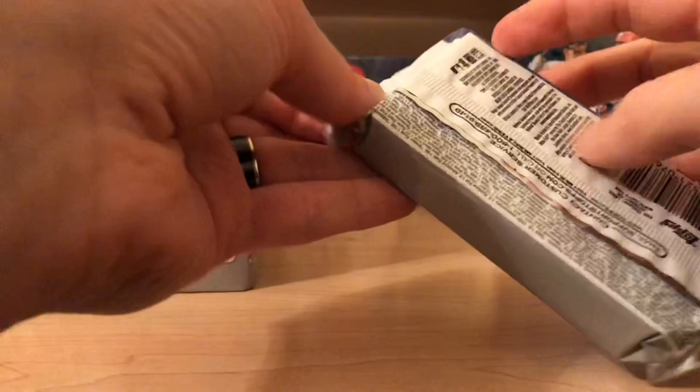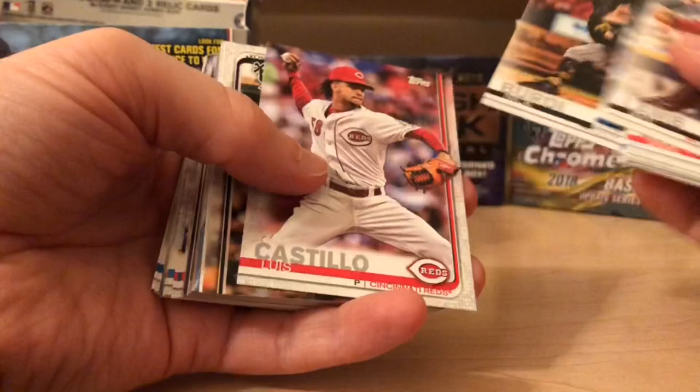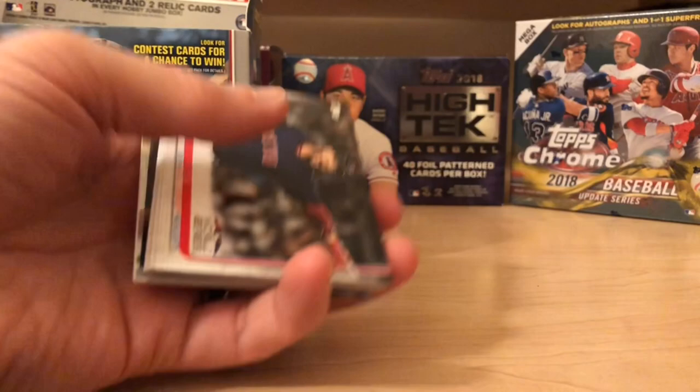I'm more of a fan of the chase — some rookies and some big hits. But you've got to go with the flagship; you've got to get some boxes of Topps Series One. Here's a nice stadium card — Boston Red Sox. Steve Pearce, World Series — he did pretty well for them from what I recall.